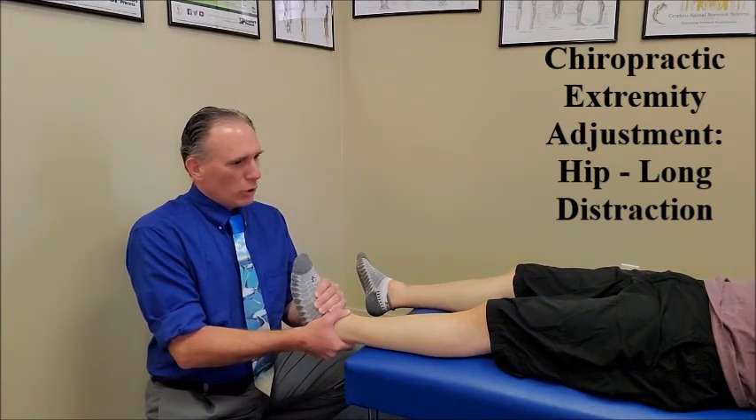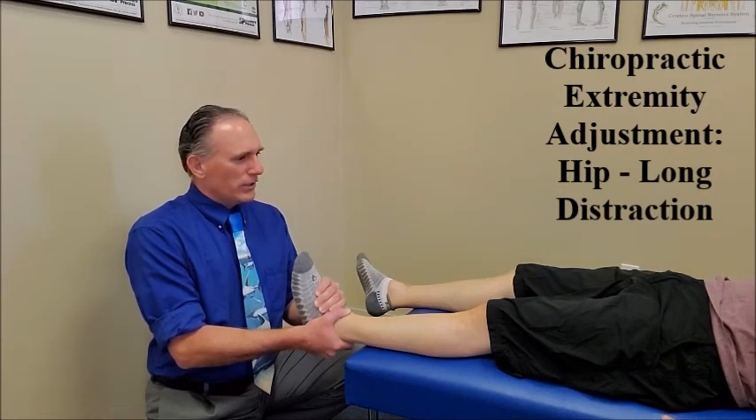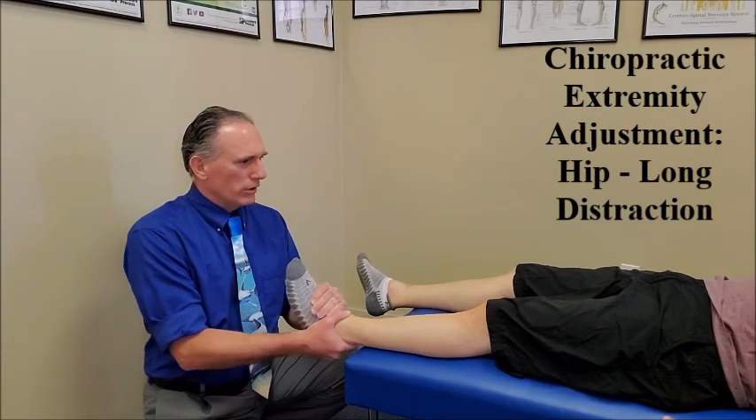Then ask the patient to hold on to the side of the table with both hands. Have the patient take a deep breath in and then breathe out. And when you are breathing out, you do the distraction.